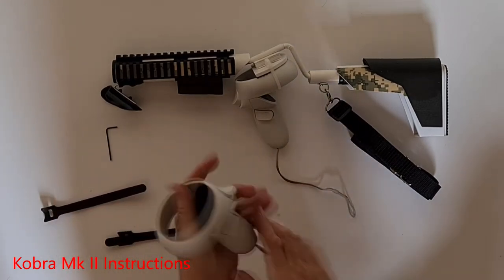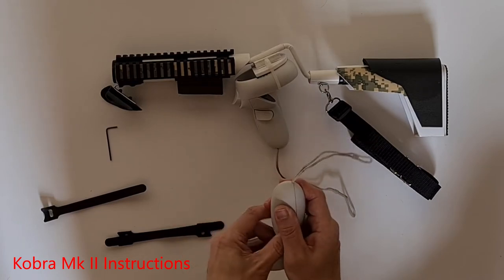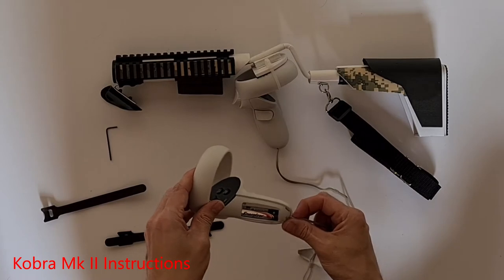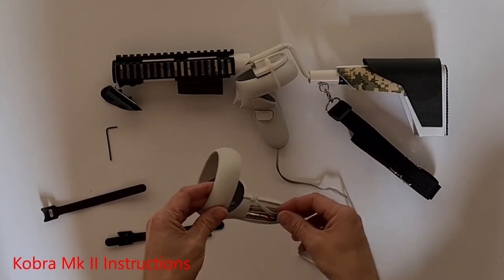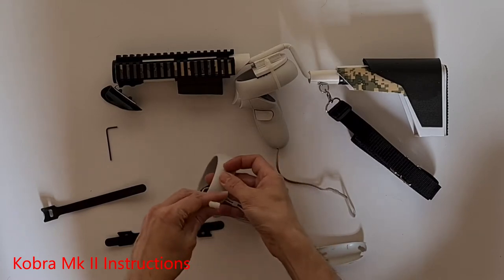Take your left controller, locate the battery port cover, and slide it off. Next, you can pop out the little wrap. Push it up through underneath the ring, round the top, and then down through the loop.